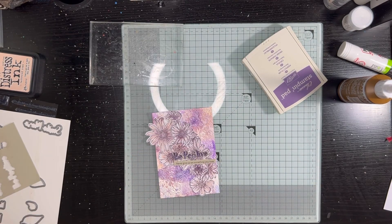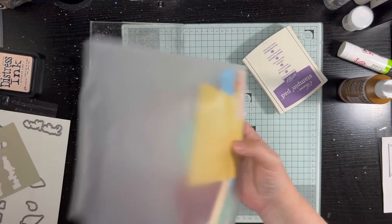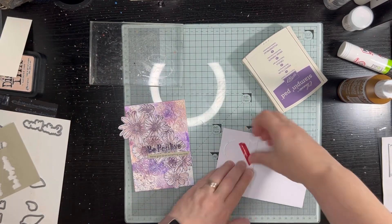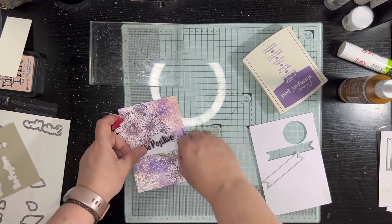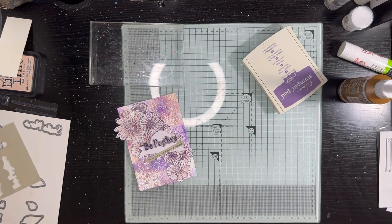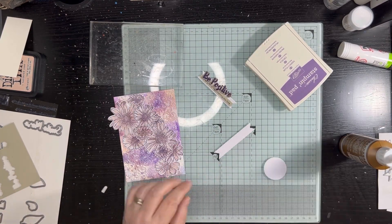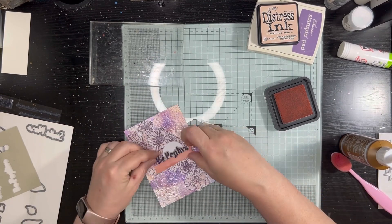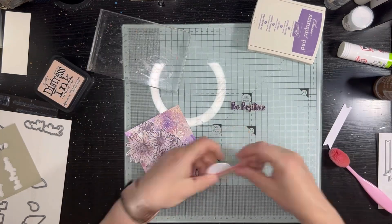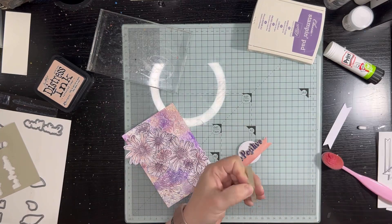I decided it's too busy a background to just put the sentiment directly onto it — it just gets swallowed up by the very busy floral images. So I grabbed a Sizzix die set that has a circle and a couple of banners, took that white cardstock I'd changed my mind about earlier, and die cut the circle and the banner a couple of times. I only ended up using the circle stacked, and I inked the banner with the peachy color so it tones in.